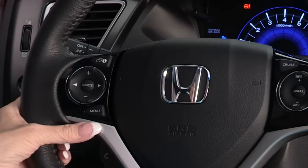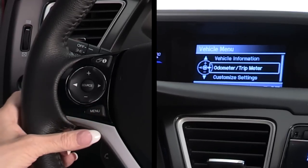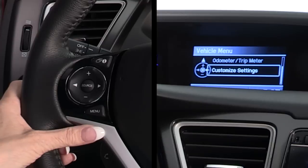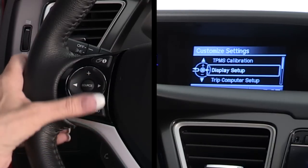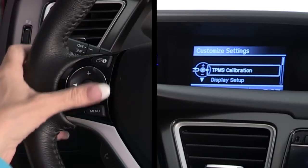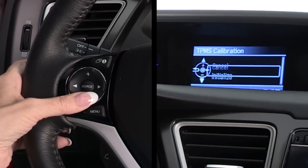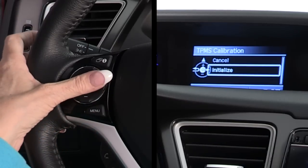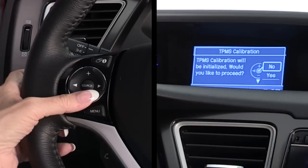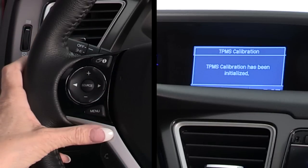Let's get started. First, I press the menu button, which takes me to the vehicle menu screen. Then, I select customize settings using the plus and minus buttons, and press the source button to enter my selection. Next, I select TPMS calibration and press the source button again. Then, I'm asked if I'd like to proceed with calibration. I select yes, and press the source button one more time.